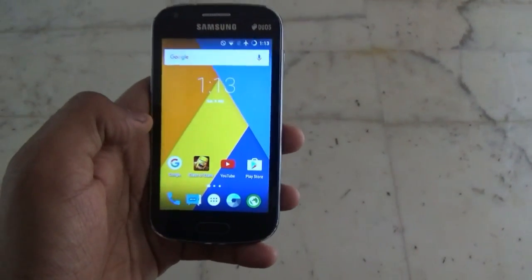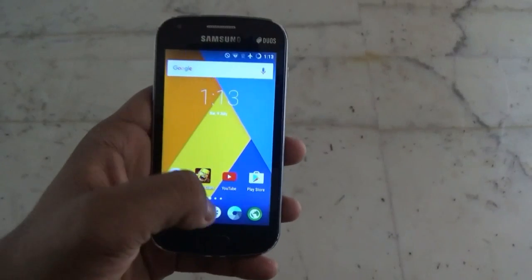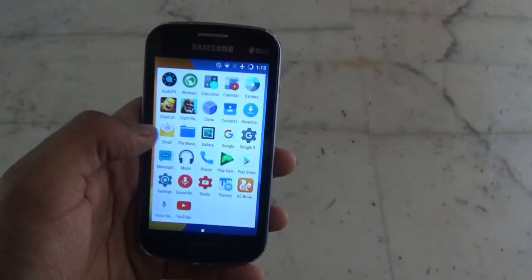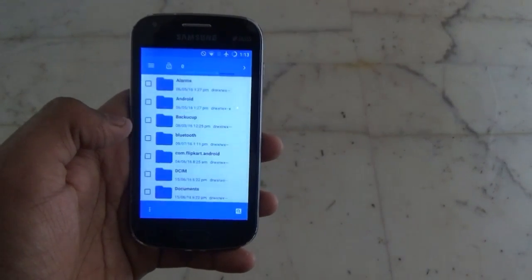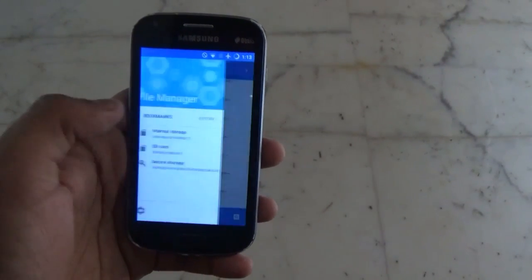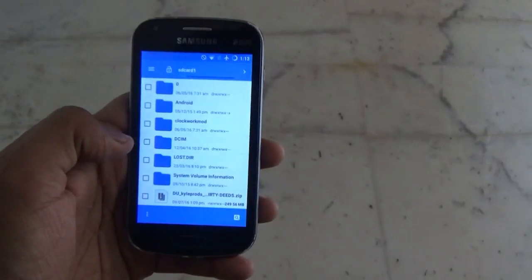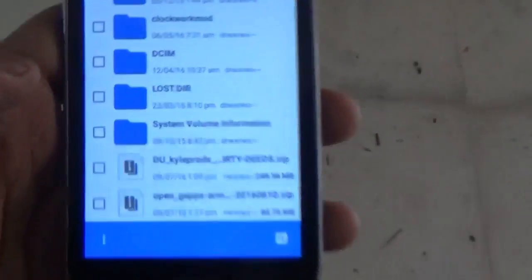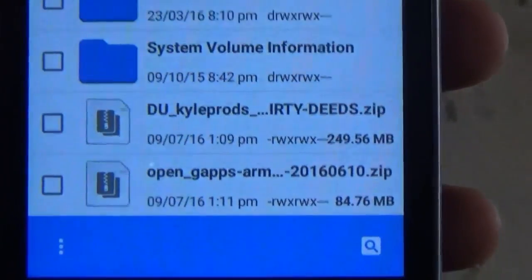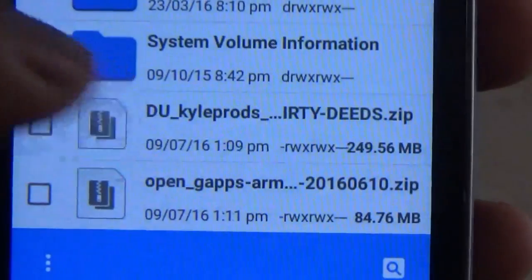Currently I am running Cyanogen 11 2.4 on this device, and now I will be flashing the new ROM. The name of the ROM is Dirty Unicorn, and here is the ROM itself with the GApps. Both the link to the ROM and the GApps will be included down in the description below.